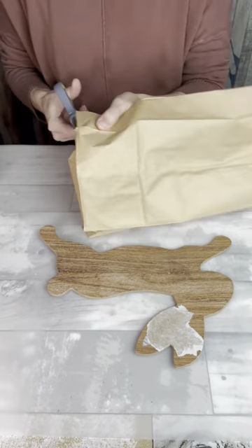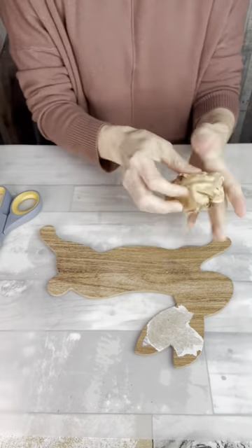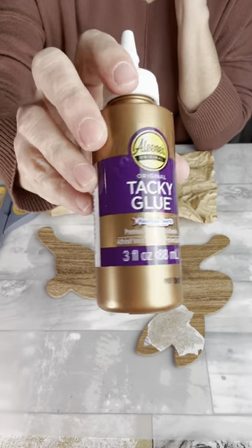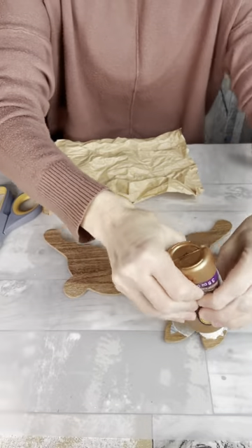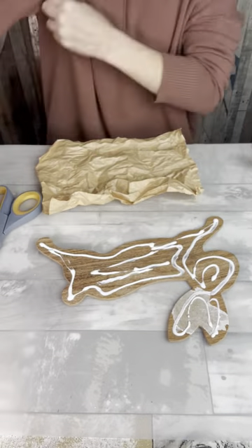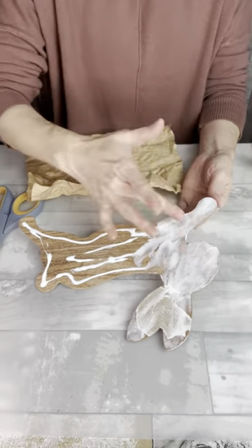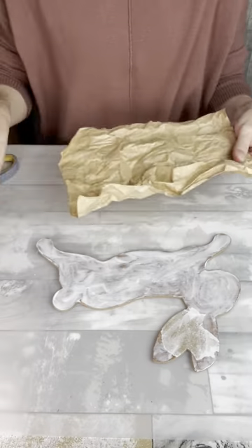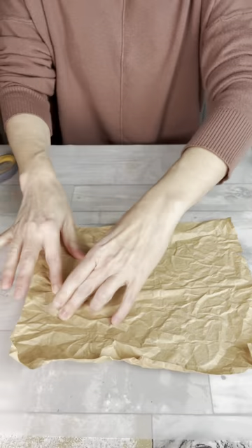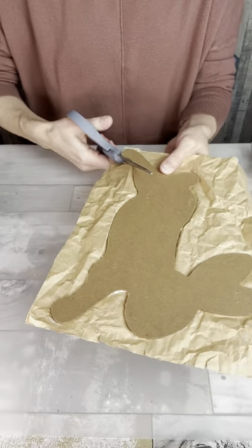I'm going to use this paper bag to give it a little bit of a textured effect. I'm just cutting this bag in half, going to crumple it up, and then I'm going to use some of this tacky glue to smear all around on my rabbit and use it to glue the paper bag onto my little bunny. I'm just going to smear that glue around really well, making sure I get the edges good and getting an even coat. Then I'm going to press my bag on and go around the edge with my scissors and cut the extra off.